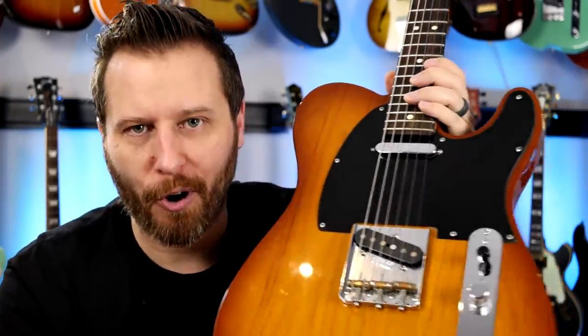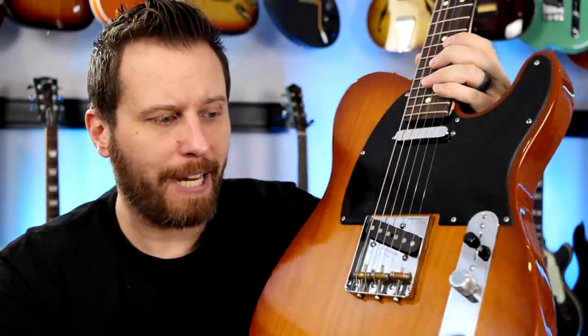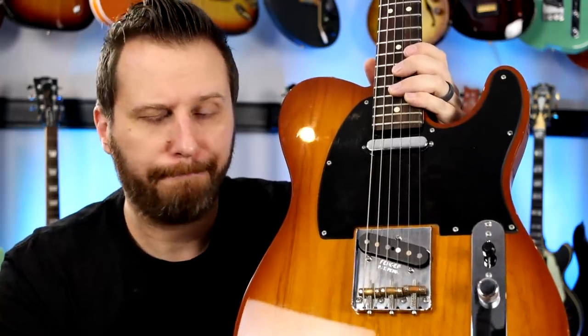So how exactly do you keep a Telecaster's heart and soul while at the same time making it more versatile? Well, you do this.